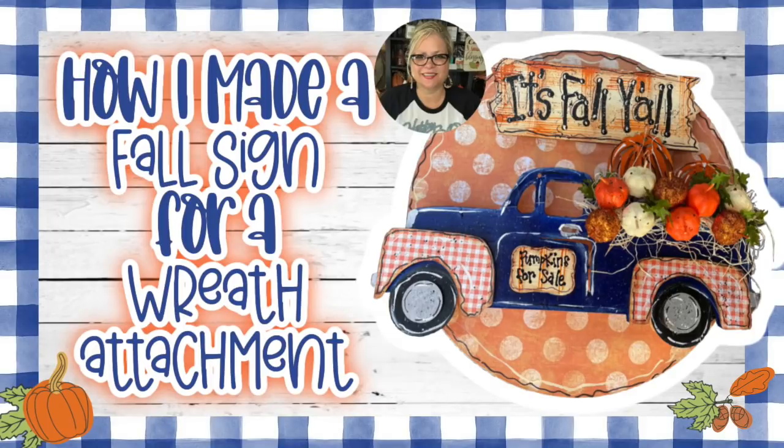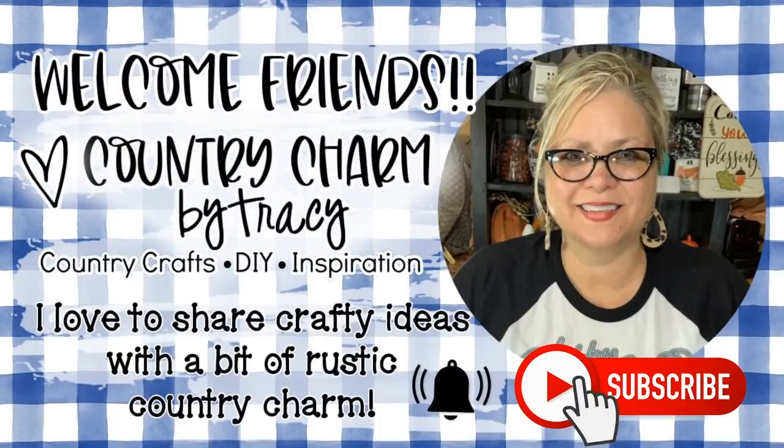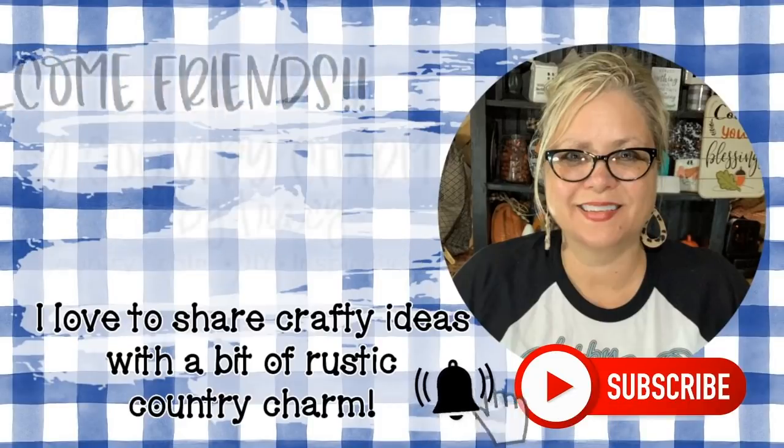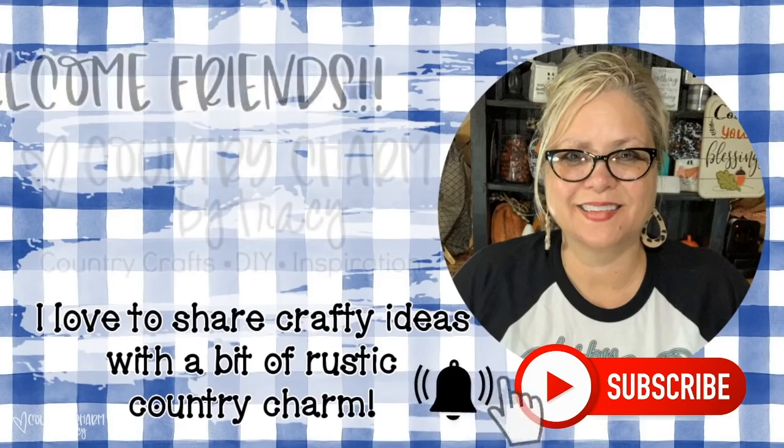Hey friends, today we're making a cute harvest sign with a blue truck and a pumpkin patch on the back. My name is Tracy. I love to share crafty ideas with a bit of rustic country charm, just like today's project. If you are not currently subscribed, I would love it if you would hit that subscribe button as well as the bell to be notified when I upload new videos.